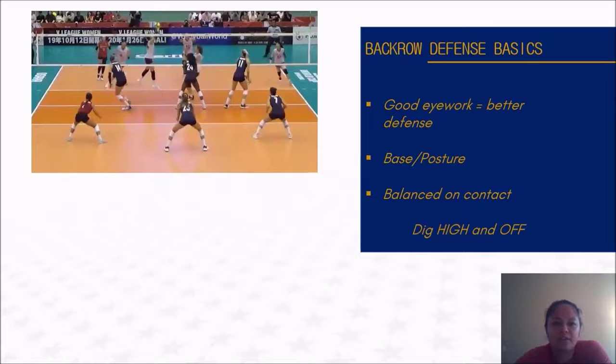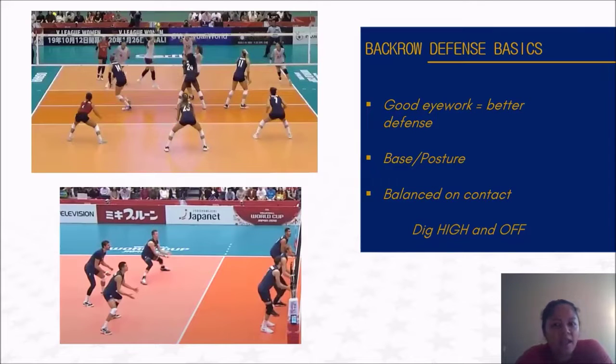We're not moving a ton while the setter is setting — we're balanced, and that's a big part of it. Ideally we should be stopped so we can move forward or in any direction we need. Our arms are in front. It's really nice when our palms are facing up because that's how we plan to dig. Some defenders wait with their palms down, but we're definitely going to dig more balls with our palms up. This snapshot of our men's team shows their base positioning — I like their posture, their palms are up, the ball is coming fast and they're ready to dig quick and move forward.